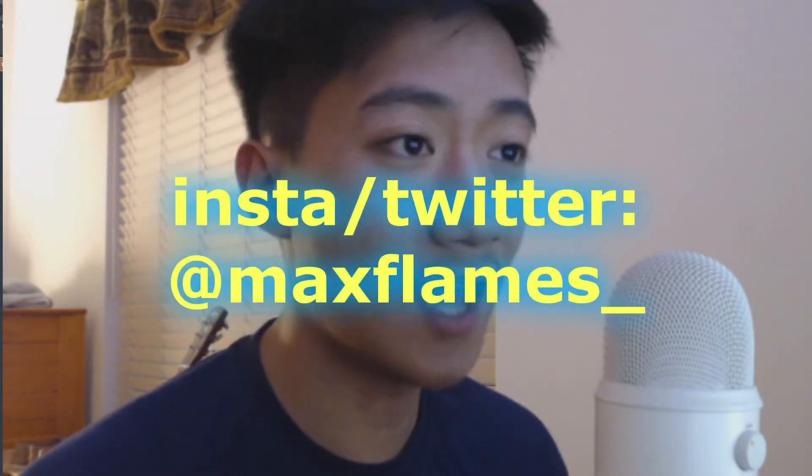Before we get into it, if you haven't already, follow my Instagram and Twitter at Max Flames underscore. Without further ado, let's get into it.